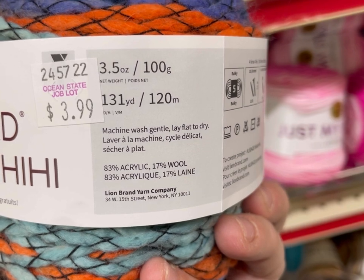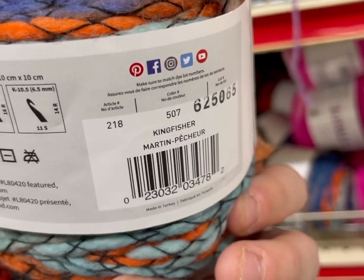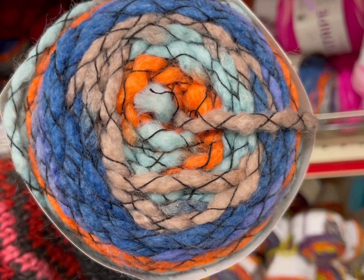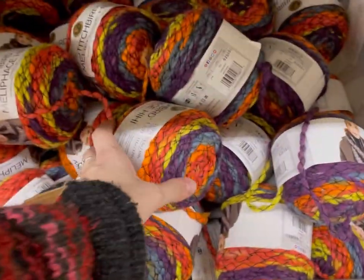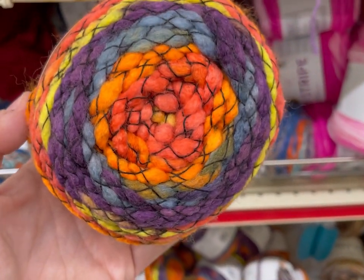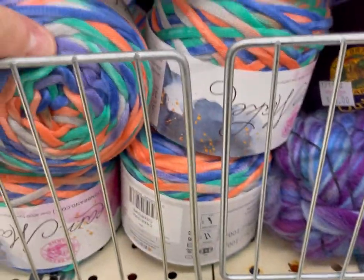This is Stitchbird — 3.5 ounces, 131 yards, 80% acrylic, 20% wool. It's a bulky five. This is the color Kingfisher. It's a piece of roving with a thread lightly braided around it. There were two colors — this one is oranges, corals, blues, purple, and yellow. Kind of odd color combinations. This is the color Chickadee. I guess they're all bird names — makes sense.